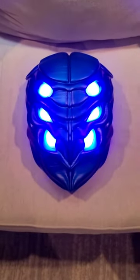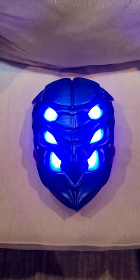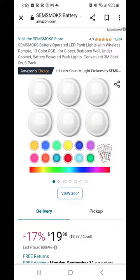Hey guys, I want to show you how to do LED lighting from a Blue Beetle backpack. This you can use for Blue Beetle or any other projects. So pause — this is what you're going to need.